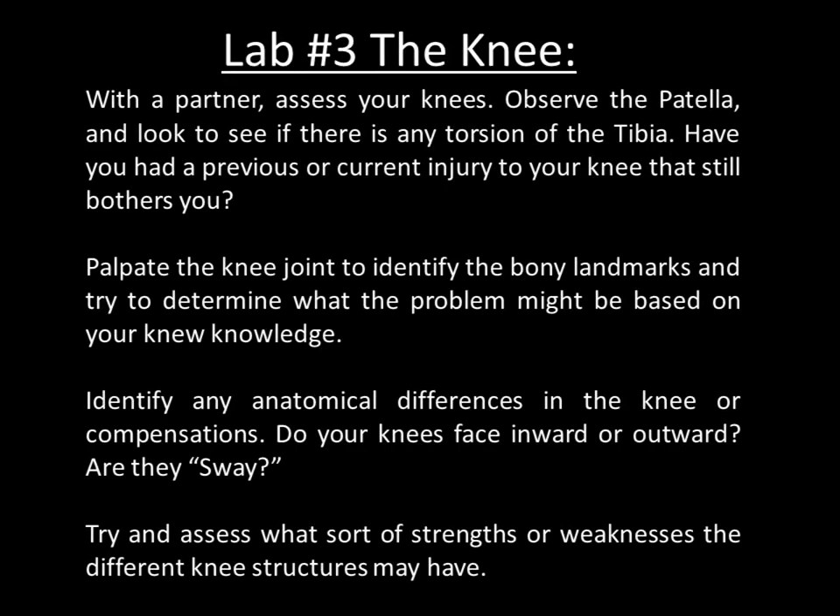Lab number three: with a partner, assess your knees. Observe the patella and look to see if there is any torsion of the tibia. Have you had a previous or current injury to your knee that still bothers you? Palpate the knee joint to identify the bony landmarks and try to determine what the problem might be, if any, based on your knee knowledge. Identify any anatomical differences or compensations — do your knees face inward or outward? Are they sway? Try to assess what sort of strengths or weaknesses the different knee structure may have.